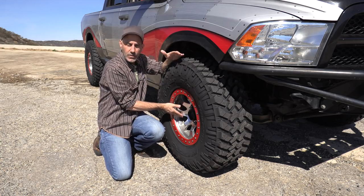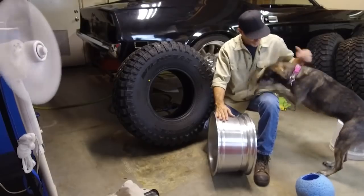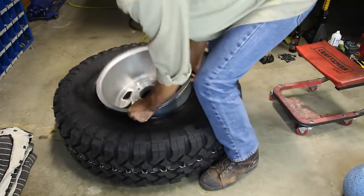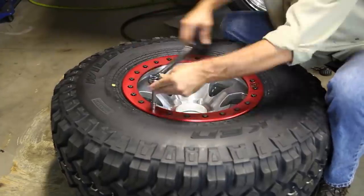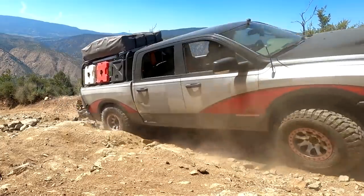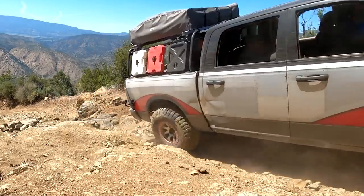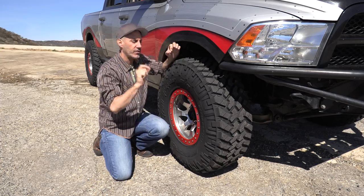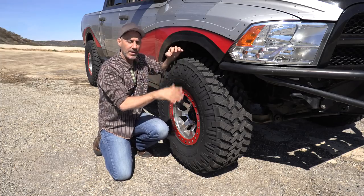I've been running the TRB blocks. If you haven't watched, I showed how to mount up when I did the Falcons on here — three years ago, actually. I ran the Falcons for three years, 28,000 miles. Fantastic. And now it's time to try something new and different, and get into all of the little intricacies of why I'm really excited about these tires.